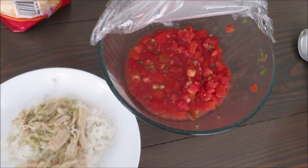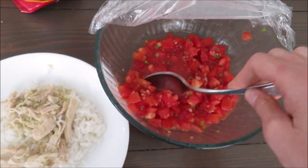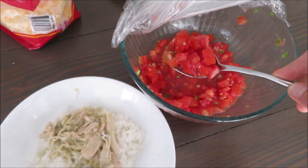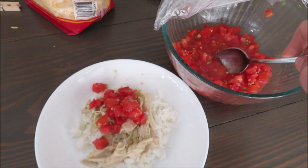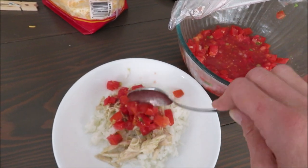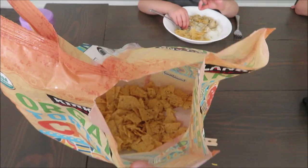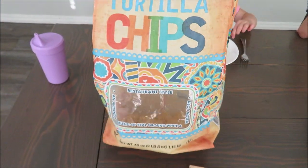We made some homemade pico de gallo salsa fresh from the garden last night. We've got quite a bit extra, so I'm going to go ahead and put some on top because it's fresh tomatoes — it's hot! It'll just allow it to have a really nice flavor. We're almost out of chips, so we'll just have to eat them on top like crumbs.